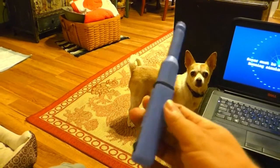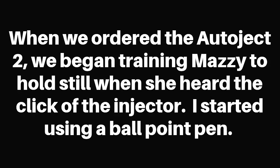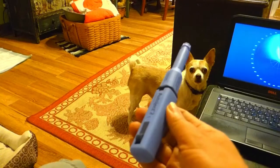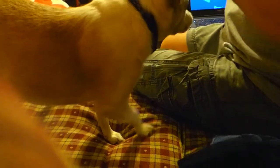Look what I got. Do you want a clicky treat? Hold still. Come over right here.